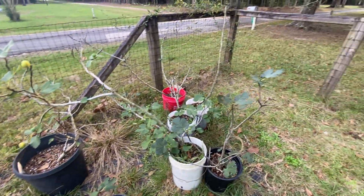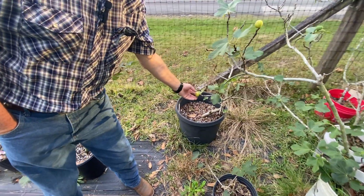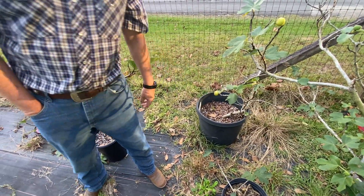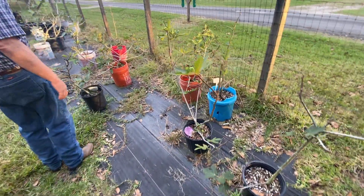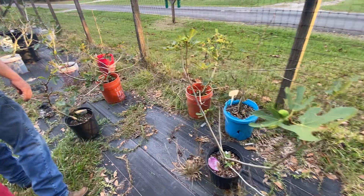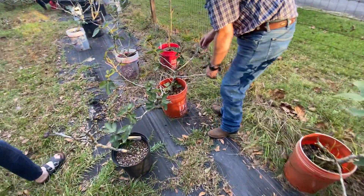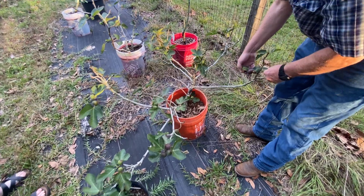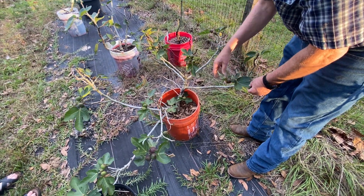The persimmon is not ready yet — I squished it and it was hard. That neck is still there and left over. It'll probably be ready tomorrow — it's almost ready. It's changed colors and gotten a little bigger, but the neck is hard here so you know it's not ready.